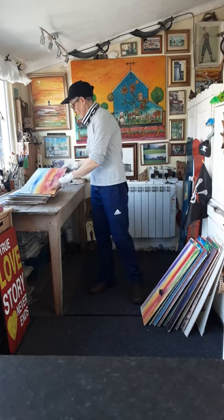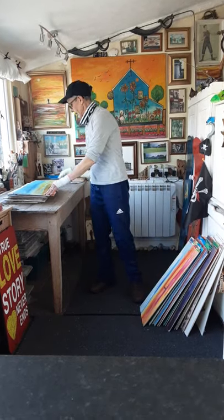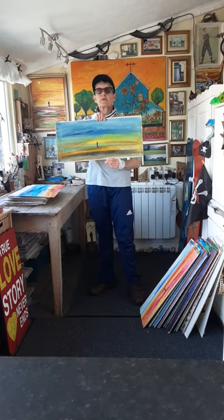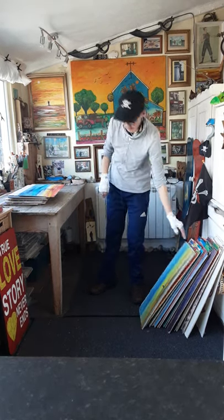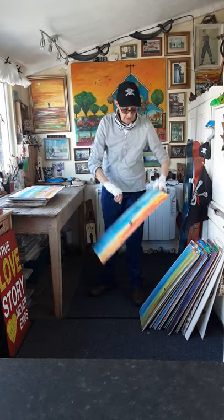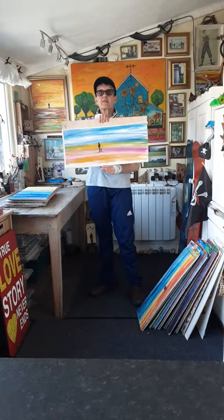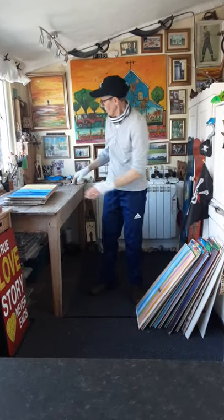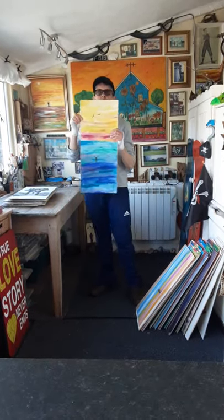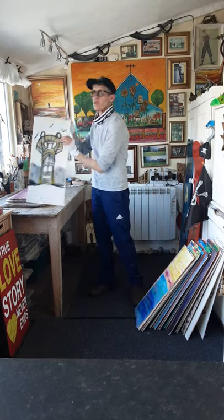A lot of them have been done because as the paint goes on and the water mixes with it and the light mixes with the canvas, I can see things in them — like you can see things in clouds. So it's like a form of art therapy, but you can get a picture out of it which is beautiful.